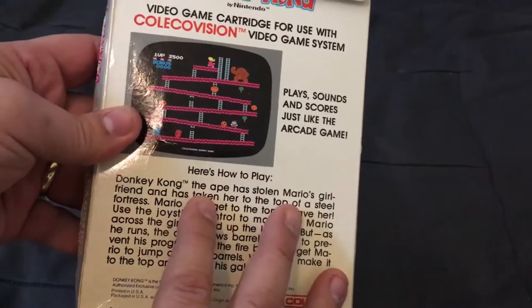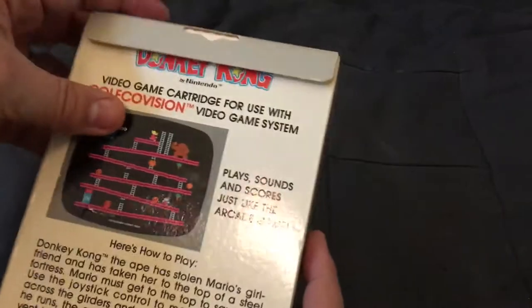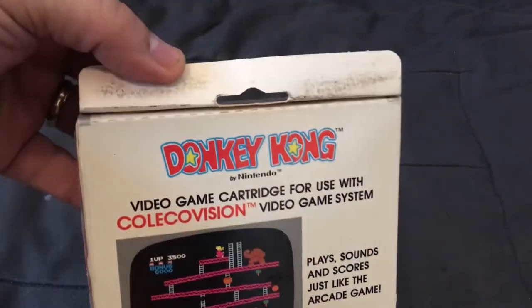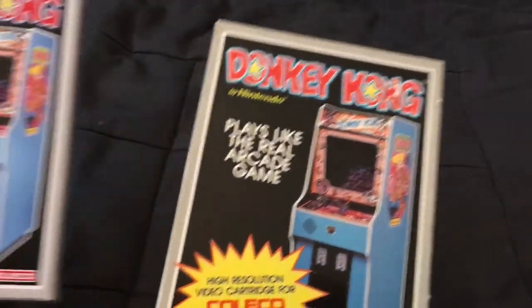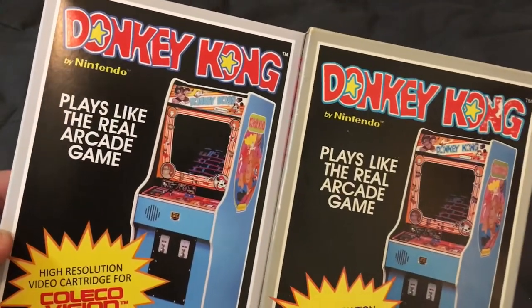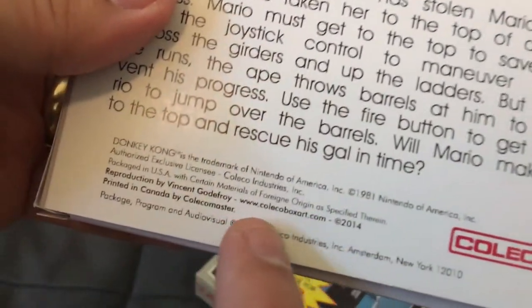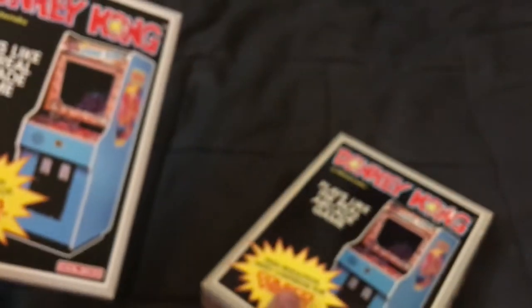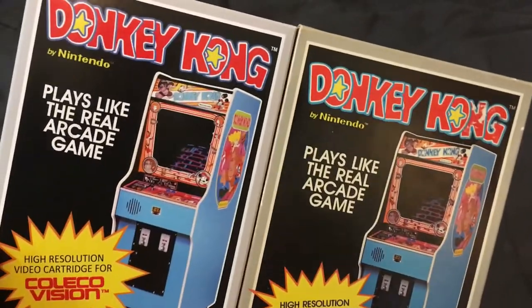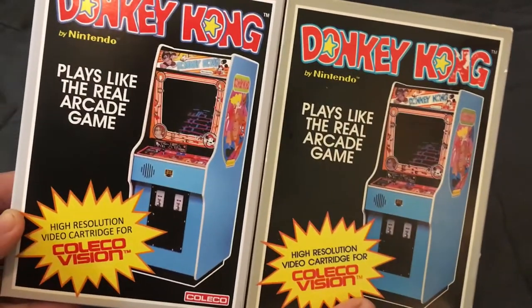This is an actual real copy of the game from Coleco — it's pretty rare — and this one is actually still sealed in the box, so we're not going to open it. I'm going to do a little bait-and-switch. Our friends over at ColecoBoxArt.com and CollectorVision have made really nice reproduction boxes, and when you put them side by side you can almost not tell the difference — they look awesome.